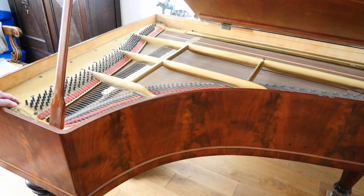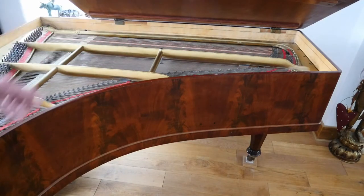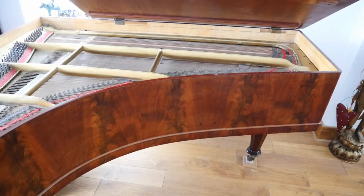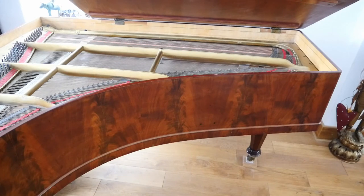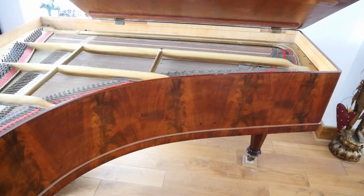As I mentioned, the strings are all straight — the bass strings go straight from one end to the other, rather than being crossed over as in a modern baby grand piano. This piano is just a little larger than a baby grand, but that's because the bass strings are straight. The dampers are very simple — just felt pads raised by spring-loaded levers at the bottom. I'll show you that when I take the keyboard out.